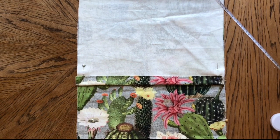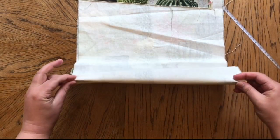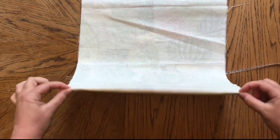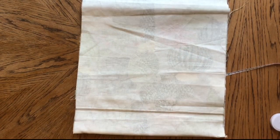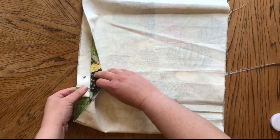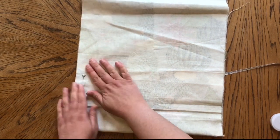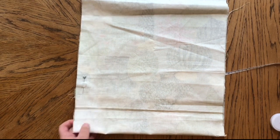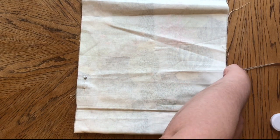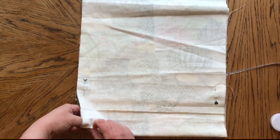Now I've got those pins in place, I'm going to fold the fabric over, making sure that I pinch it and fold it from that point. I now know that this all measures up underneath. Without moving the fabric, I'm going to take the pin out from underneath and pin it all together, trapping it all in together. I do the same on the other side and remove the measurement pins I'd put in before.